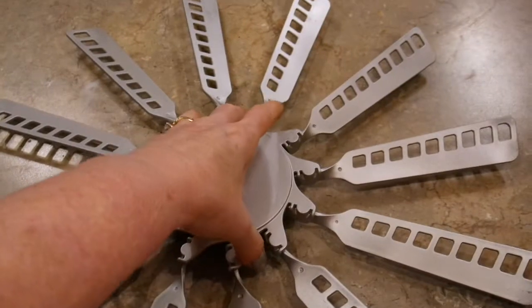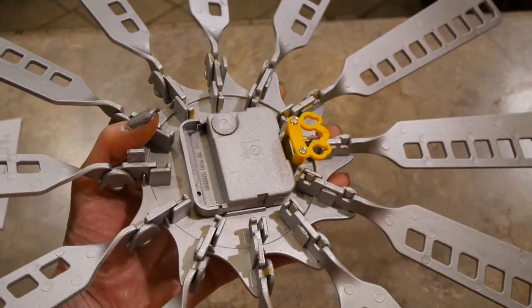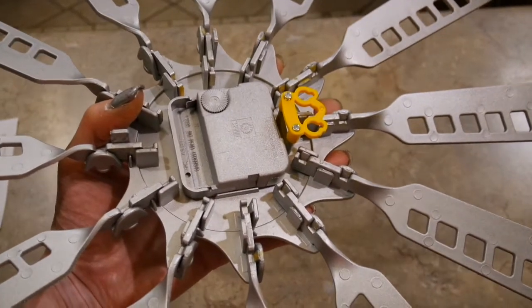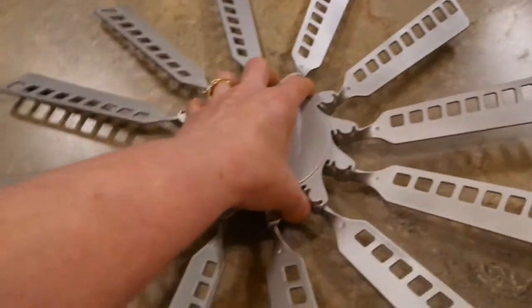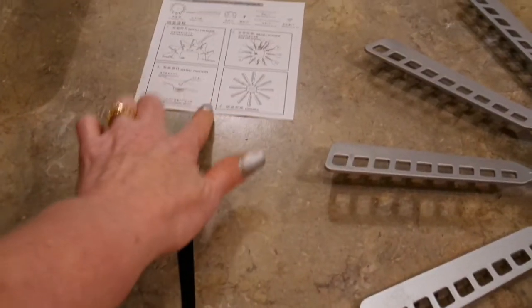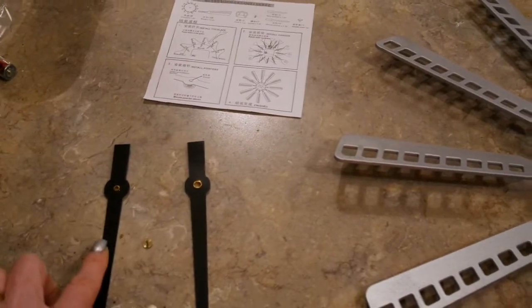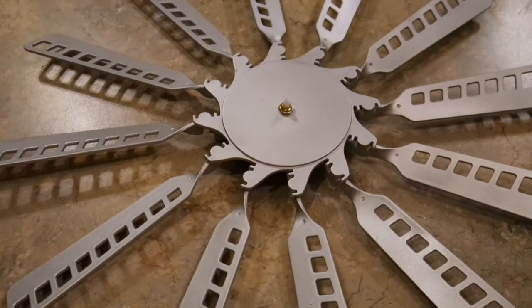Pretty quick and easy project. It dried enough for me to go ahead and get it all snapped together. I looked at the directions — even though they were in Chinese — and was able to figure it out. Pretty simple. I didn't spray paint the hanger since no one will see it. Now I just need to put the clock hands on: the small hand, the large hand, and then a little pin that goes in.